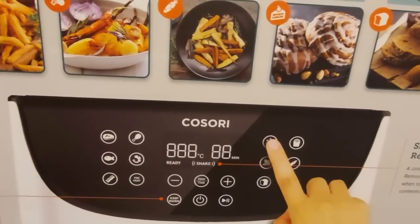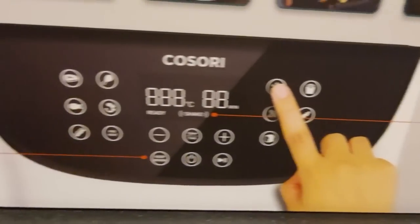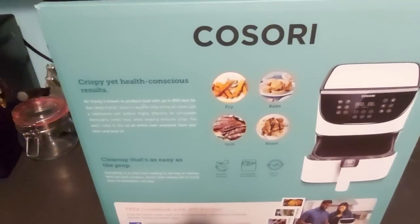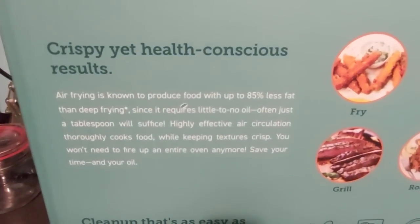I was quite impressed by the cinnamon buns, and it has a shake reminder to let you know when the items in the basket need shaking, and a keep warm function so that if you don't happen to stay in the room with it your food won't be cold when you come back. It comes in several colours — I think you can get white, red or black on Amazon. I bought the white one.